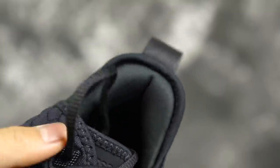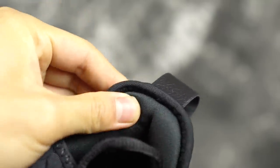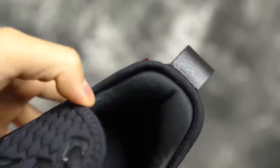I really do like the padding in the ankle area — it's kind of like an Achilles pillow, very padded. It feels pretty nice on the Achilles and the heel area, and it also helps with fit in the ankle area.